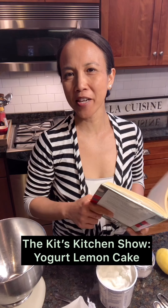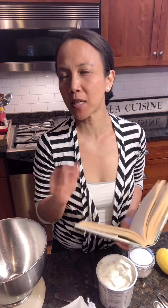Hey everybody, welcome back to Kit's Kitchen — or it's now called The Kit's Kitchen Show, because somebody took Kit's Kitchen from me. Anyway, you can call it Kit's Kitchen, you can call it whatever.